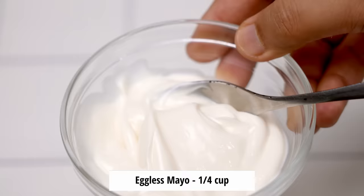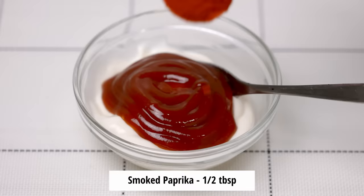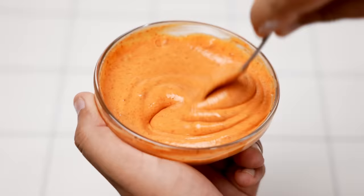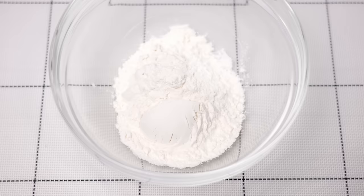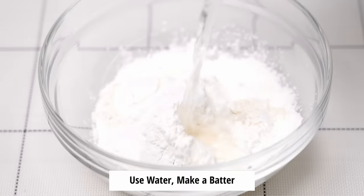For the sauce in the burger, we will take 1/4 cup of mayonnaise and add about 2 tablespoons of tomato ketchup, half a tablespoon of paprika powder — you can also use Kashmiri red chili powder; here I have taken smoked paprika — and mix it together. Simple and fantastic. To make it better you can also add some herbs. Our sauce is done. Now for making the tikki crispy, we are going to take 6 tablespoons of maida or plain flour and 4 tablespoons of cornstarch in a bowl. Add some salt and use water to make a lump-free batter. The batter needs to be medium thin.